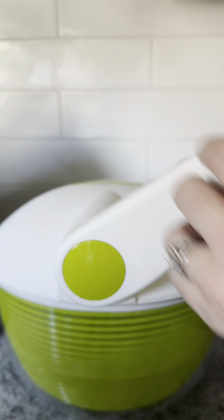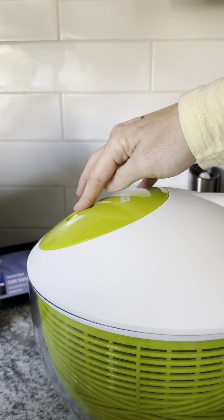This salad spinner features non-slip feet, an easy turn crank, and a built-in brake right on the lid.